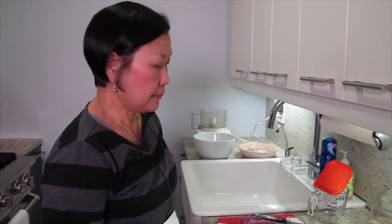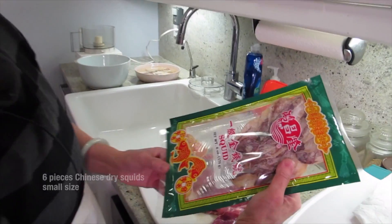What are we cooking today, Joyce? I'm making this minced pork with dry squid. You can get it in the dry goods store or supermarket.